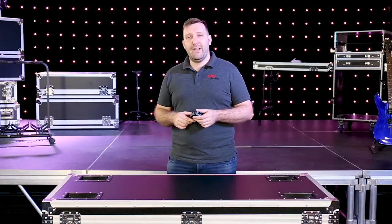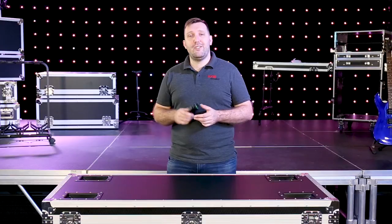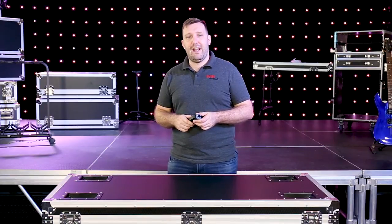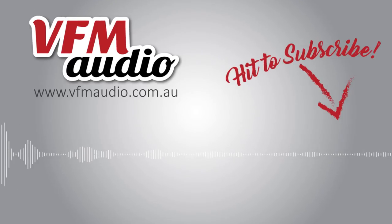I've been running mine for a handful of gigs now, and the batteries are still going strong. Check out our Facebook page, also check out our YouTube channel, and I'll keep you up to date and let you know how many gigs I get out of the AAA battery. We'll see you next time. Thank you.